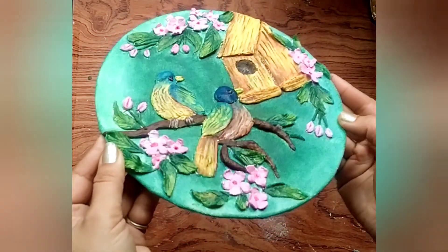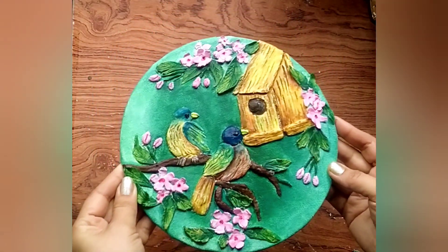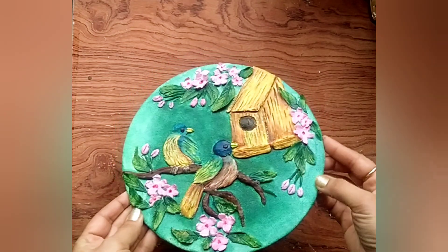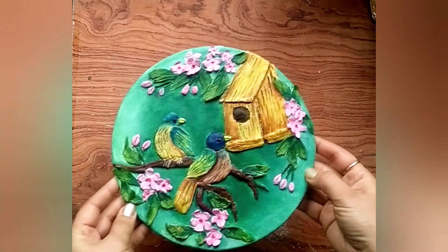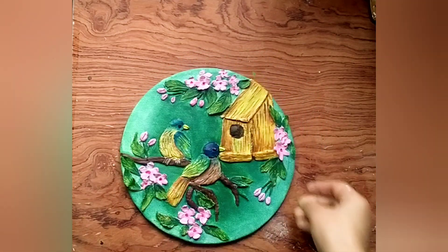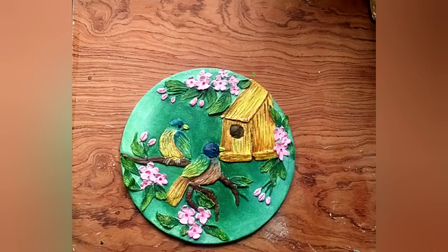I have done clay work in it, and I will put that video link in the description box — you can go and check it out. I really hope you enjoyed this tutorial and found it helpful. If you like my video, please like, share, and subscribe to my channel. Thanks for watching, I will see you in my next video.